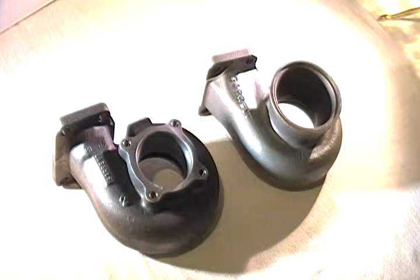Hey everybody, just thought I'd throw something in here real quick about the conversion system that we're using here at Speedtrap to work with a lot of the journal bearing turbochargers that we specialize in.